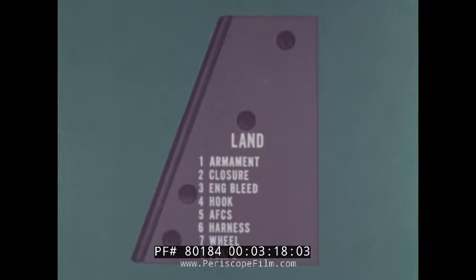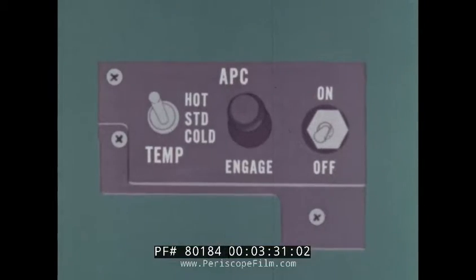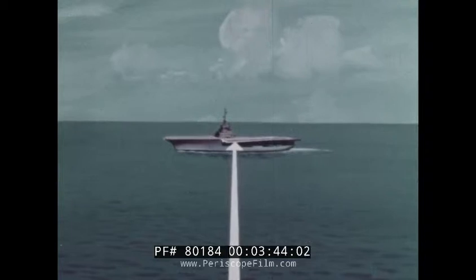On the downwind leg, complete the landing checklist. Cross-check angle of attack at 17 and a half units for proper airspeed. Once you have determined your angle of attack is correct, engage and check your APC if you're using it in your approach. Look for the proper abeam position, one and a quarter miles. Don't rely on the aircraft ahead of you — he could possibly be out of position. The best guide is to use TACAN DME until you have calibrated your eye as to the relative size of the ship at the proper distance abeam.